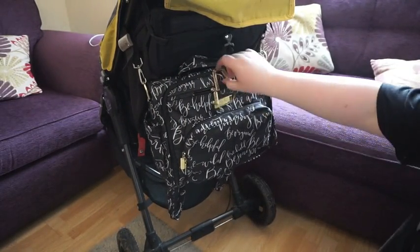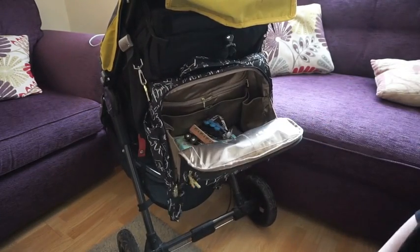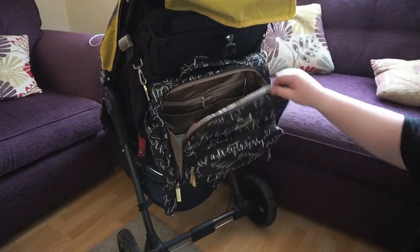If you get screamed at and need to get something, you haven't got an avalanche of stuff coming out. So for me, a BFF is a brilliant bag for hanging off a pushchair.